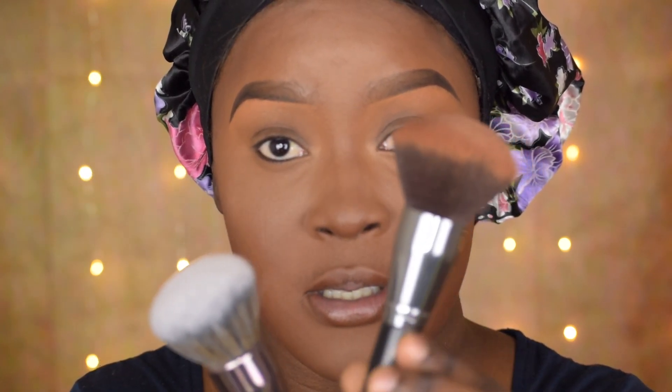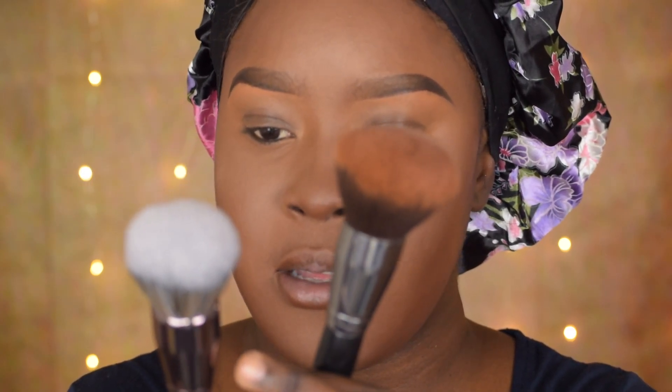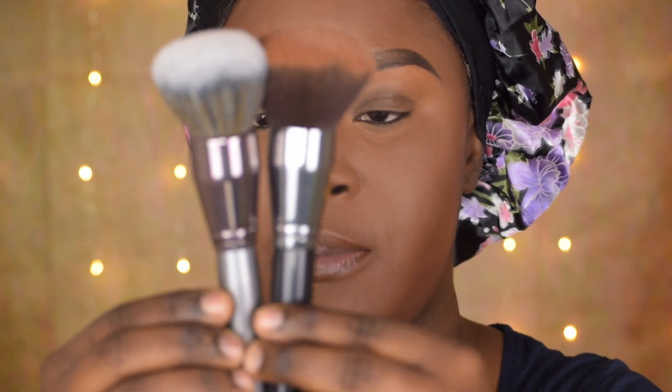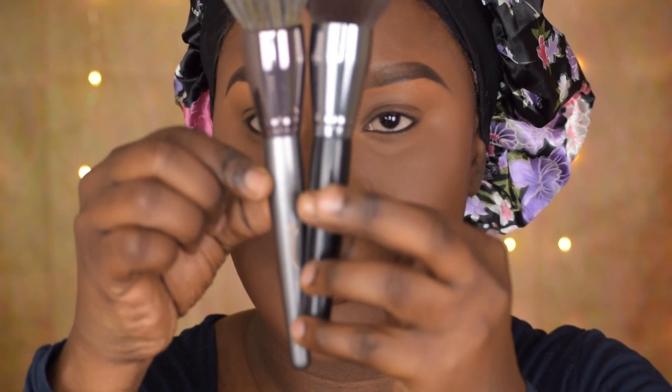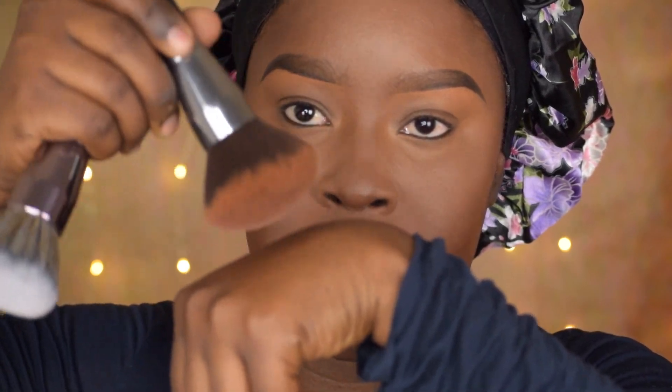They're basically the same brushes. The ferrule on this one has more of a gunmetal with a little pinky kind of look, and this one is more true gunmetal. They are similar — the BH Cosmetics brush is a little bit longer. You can see how it bounces on my hand versus the Celine, which is a little bit more dense. That's the only difference between my Celine brush and this one.